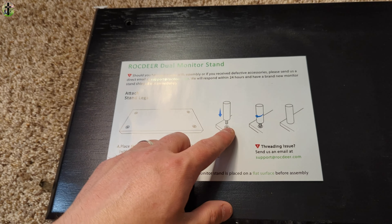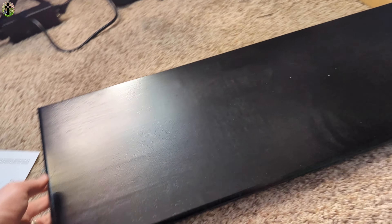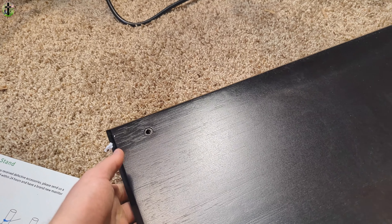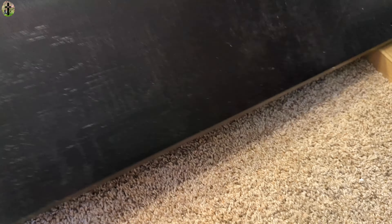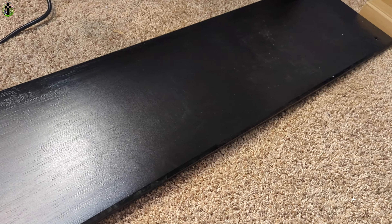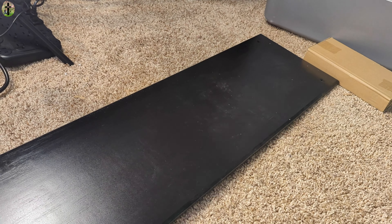It is super super easy to put together. You just simply thread on the legs, which is as easy as it gets. It's double-sided, so the side that doesn't have the holes is going to be facing upward, and you place the legs under the bottom. We're going to go ahead and set this up and I'll show you guys once it's done.